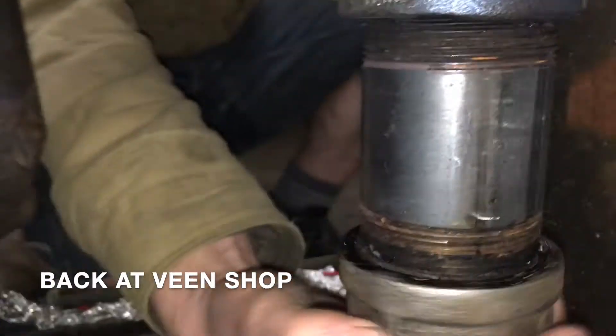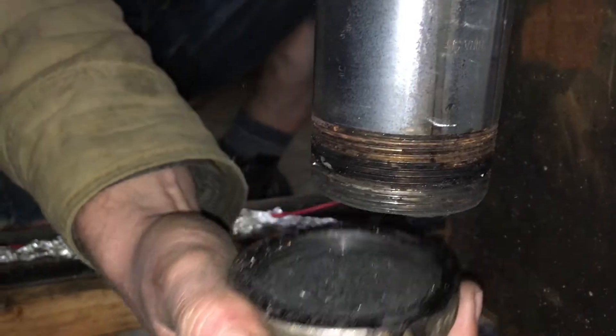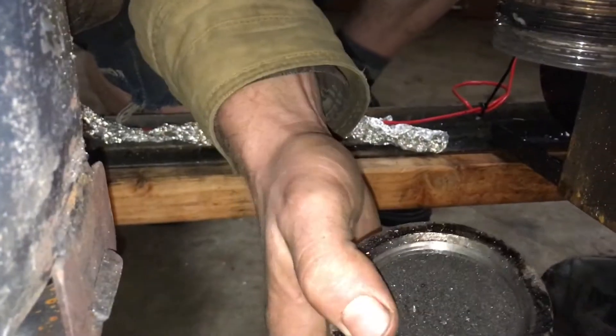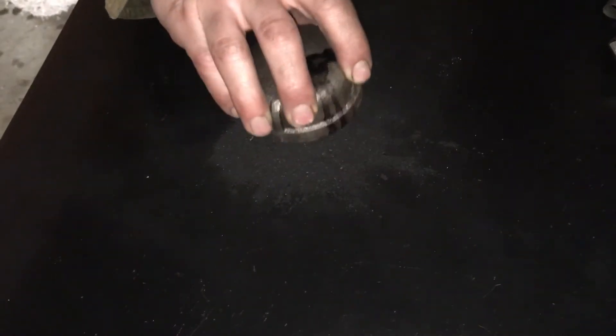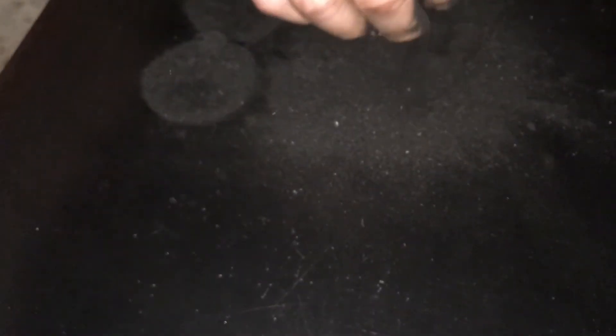See what we caught in the filter? Lots of very fine dust. Look at that — there's no chunks. Not a single chunk. It's extremely fine.